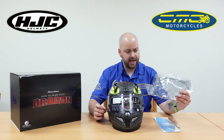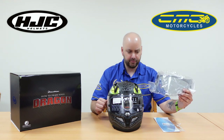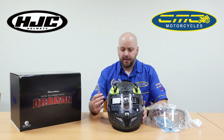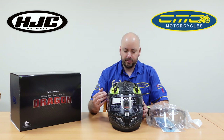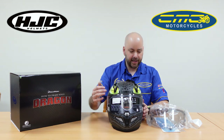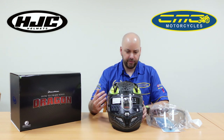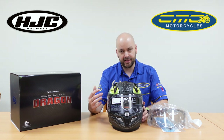The mellow smoke visor is Pinlock-ready, so most of our customers when they purchase helmets choose to fit the Pinlock on that visor. It sits in between a clear road-legal visor and a dark visor, so you could get away with it in most weathers apart from winter. A lot of customers do like this system with the Pinlock insert fitted straight away.